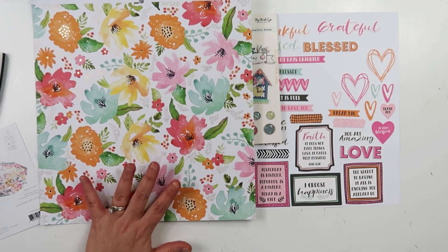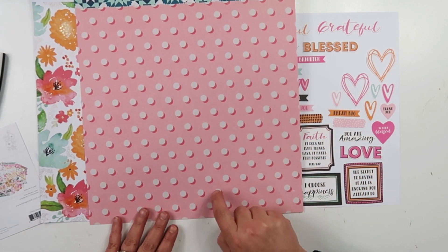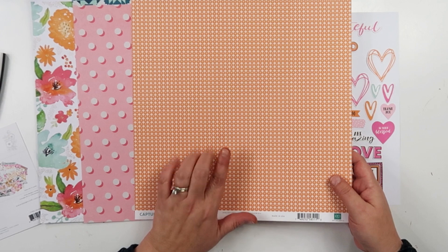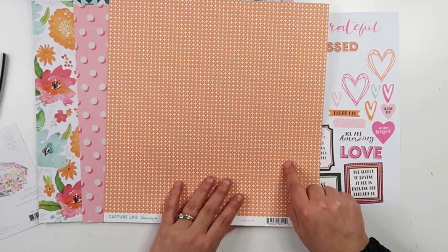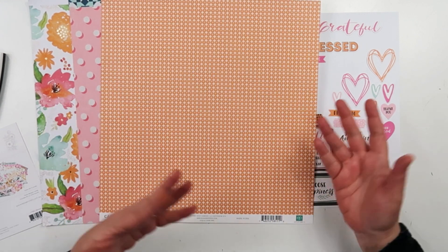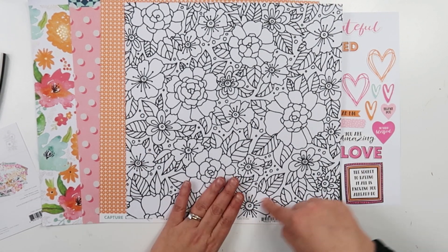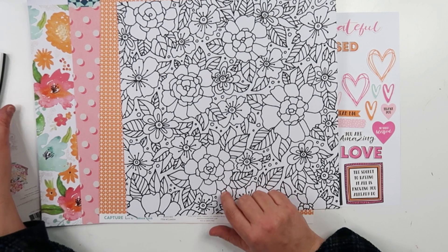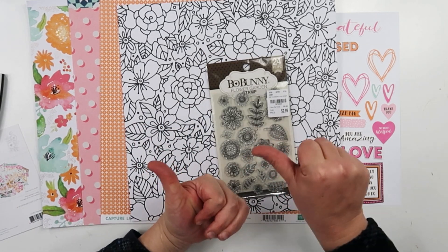This one is from a watercolor paper pad — there was a paper almost exactly like it in this collection. This one is from a Maggie Holmes paper pad, I believe Carousel. This one is Echo Park paper, pulled out for the orange — there are two orange pieces in this collection. There's also one that's black and white like coloring flowers; I couldn't find one on a smaller scale but I found this one. I also still have my VersaFine ink and some stamps and dies nearby so I can reach them and use them more often.